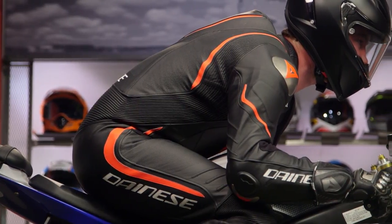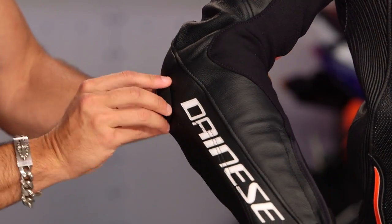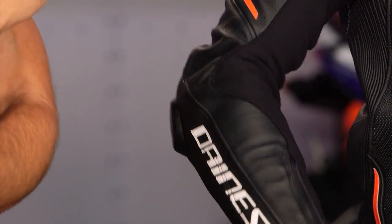The other thing is the removable, replaceable elbow sliders that they have now brought to the Laguna Seca 4. You still have a titanium hard part, which is non-removable, but in the area that's going to get the highest use, you now have a removable, replaceable slider. So all in, this suit has leapt forward.